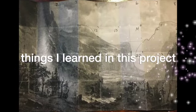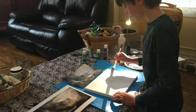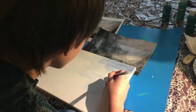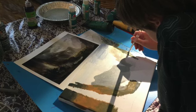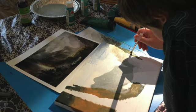Things that I learned in this project are that if you fold the paper that your art is on, you can grid it. Also that you can color block things, which is where you make basic colors where places in your art are going to be. And when color blocking, do the lighter colors before the darker colors.